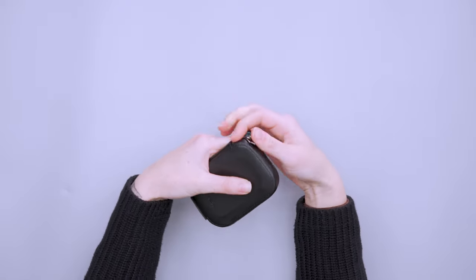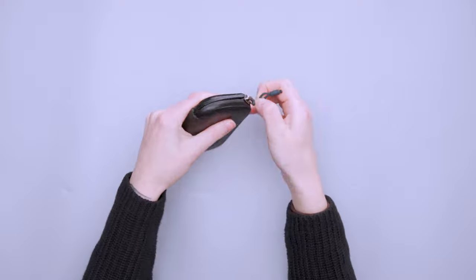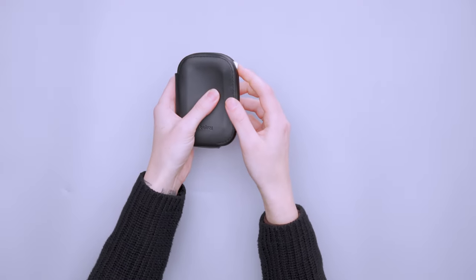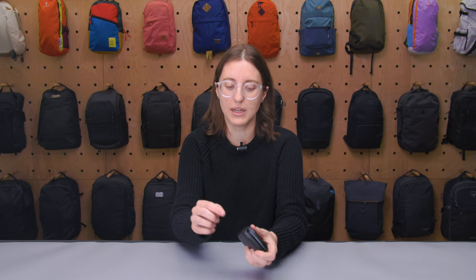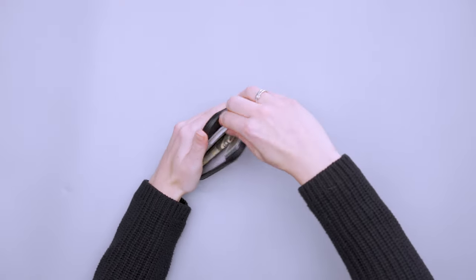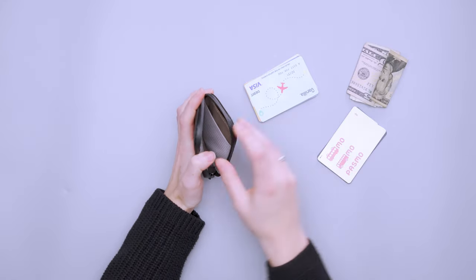One thing I noticed is that cards would sometimes slip into the corner near the zipper edge, so when opening it they'd get caught. I ran into that issue pretty often — if I hadn't opened the wallet in a while the cards would shift around in my pocket. You just have to push along the edge to get them back into place. The center fits up to 10 cards; I found six on one side and four on the other was the best configuration, with cash in the center.